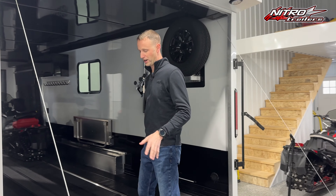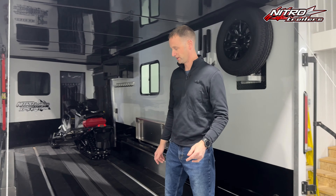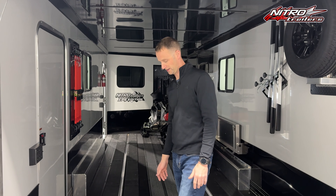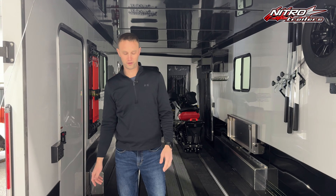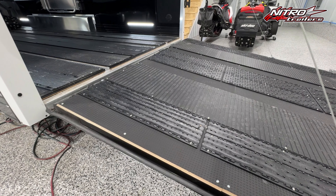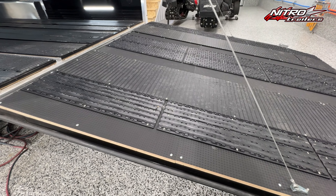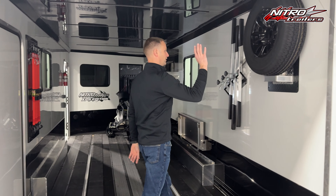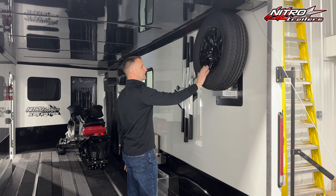We also went with a black quad ply flooring, which is something we've talked about in the past. It's very popular and gives it a really cool look. It's called a non-skid flooring. We do put ski guides and track mats on top of it to help protect it. We also added an elevated spare tire mount with our aluminum spare tire.